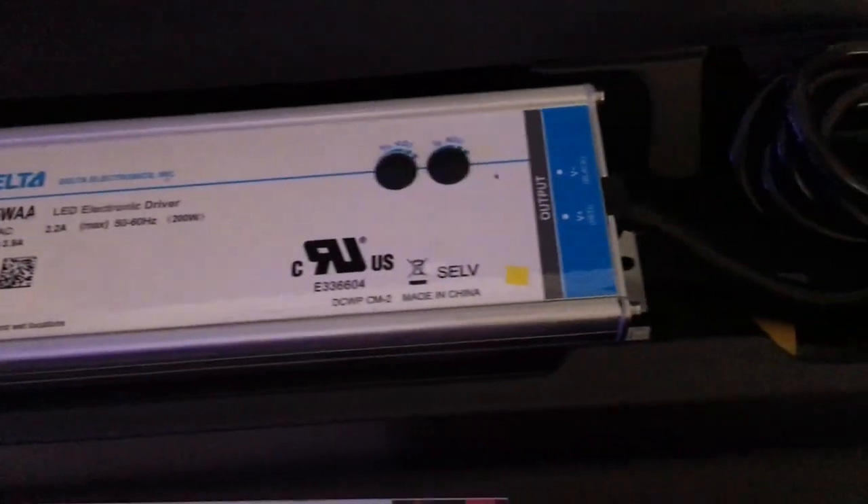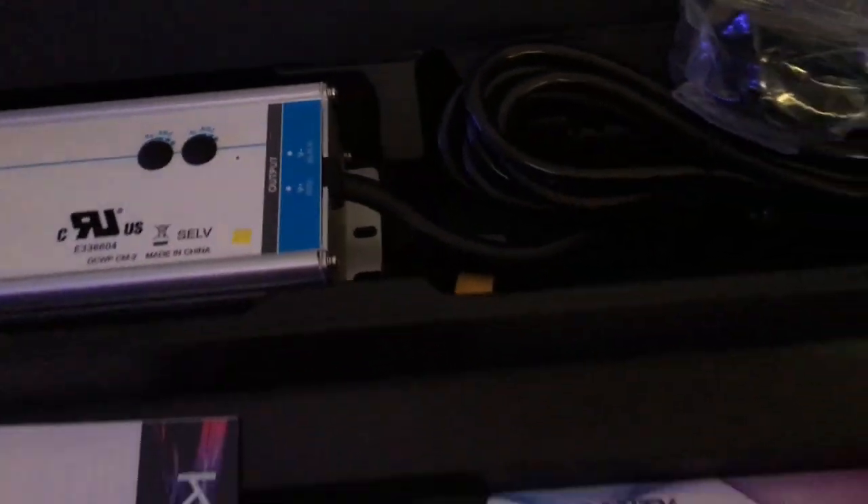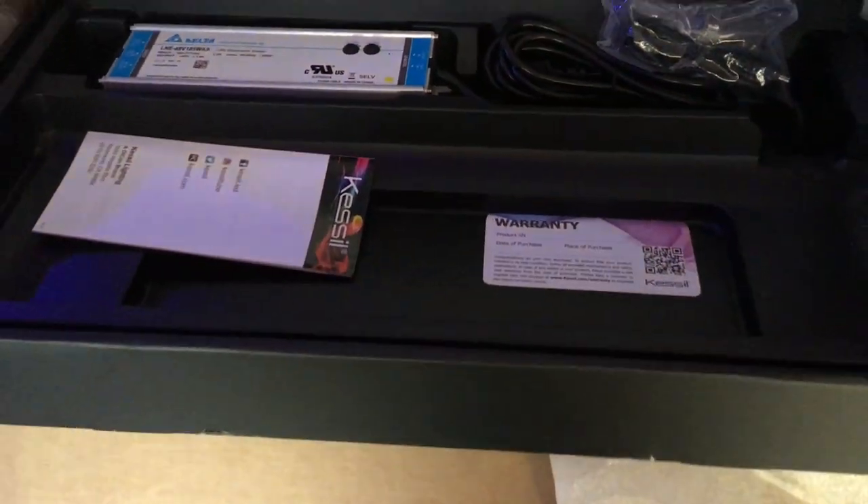All that's left in this box is paper. That looks like the power supply. And yeah, I think I know what he's doing with the light.